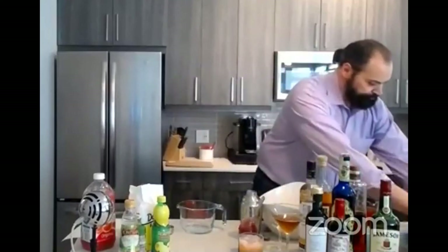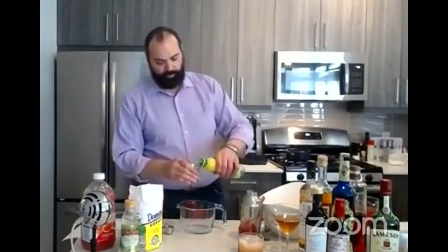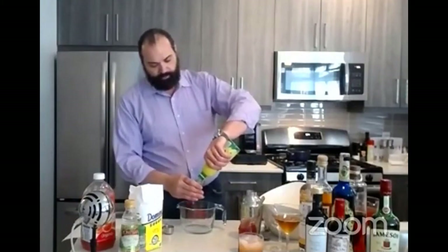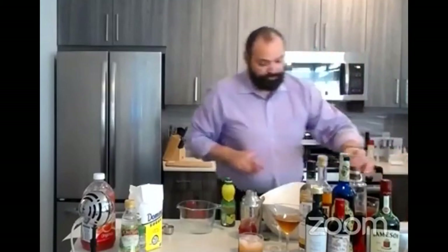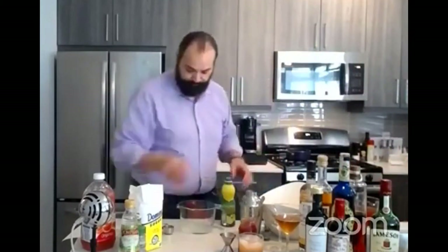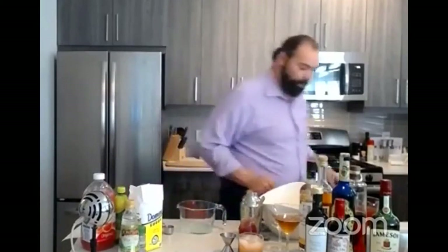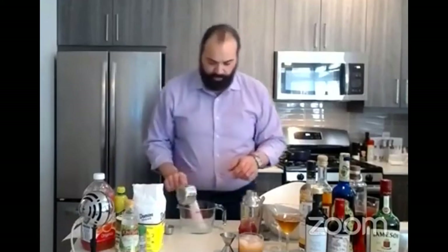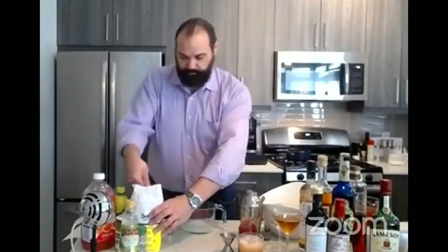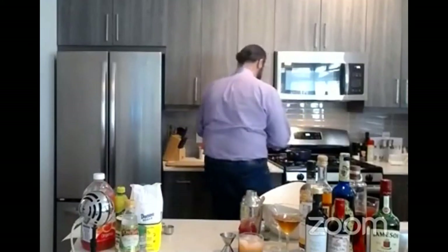I'm going to throw all my ingredients into this here. We're going to start off with one ounce of lemon juice. One ounce of lemon, followed by one ounce of water - I think the water here is just fine. And then we're going to follow that up with one cup of water and one cup of sugar. Mix that up and this goes into your pot or your pan over medium heat.